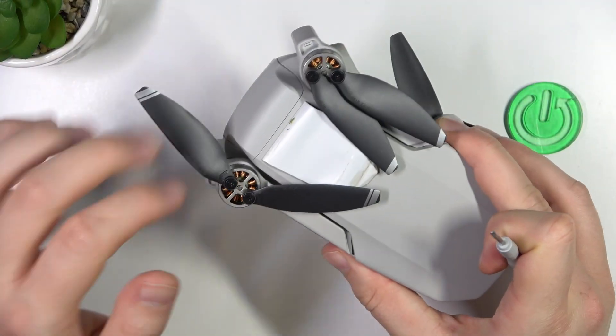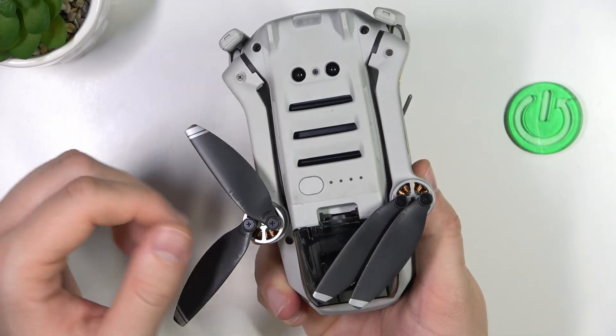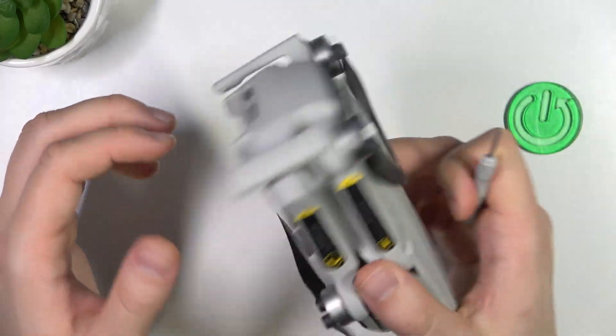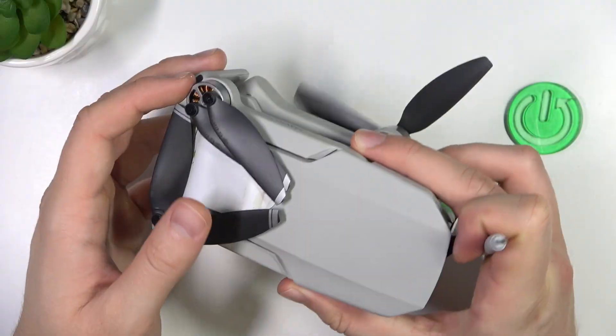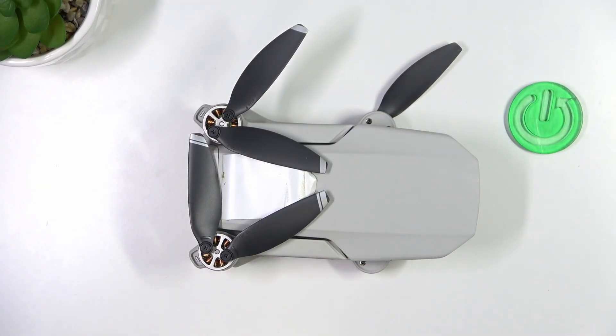As you can see, that's very simple, and it works the same for all the propellers on your DJI Mavic Mini. That's how you can do it. If you find this video helpful, just remember to leave a like, comment, and subscribe.